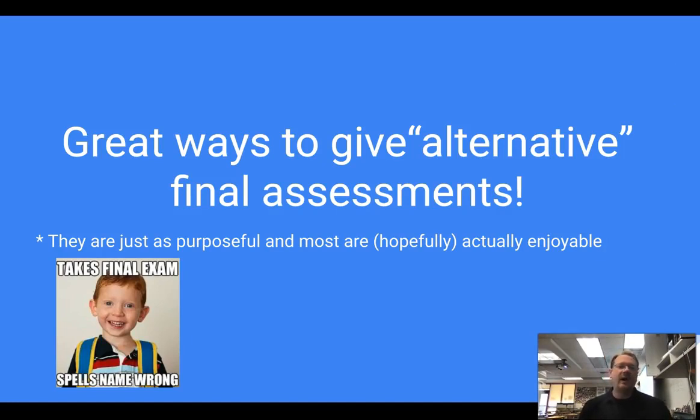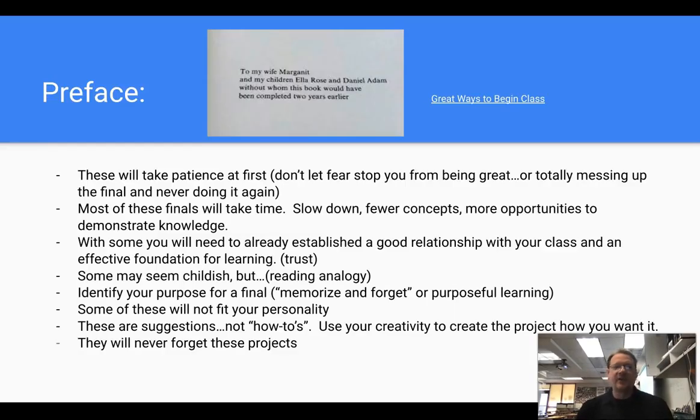I wanted to do a video on great ways to give alternative final assessments. The final assessments could be like a big final project, a semester project, an actual official final, or it could be just final projects within a unit. So 'final' could mean whatever you want it to mean, and they're just as purposeful and hopefully enjoyable for the students to do. I also linked the 'great ways to begin class' video on the slideshow, so feel free to click that if you want to see the video from a few weeks ago.